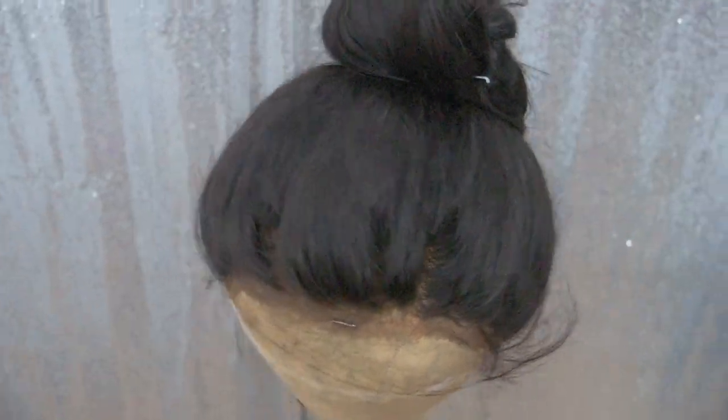Let me give you that 360 view. Obviously the front looks great. This can be worn in an updo — I didn't tack it down in the back, so there's not much to show back there — but it is a 360 lace wig. I'll more than likely wear it down; that's just my personal preference.